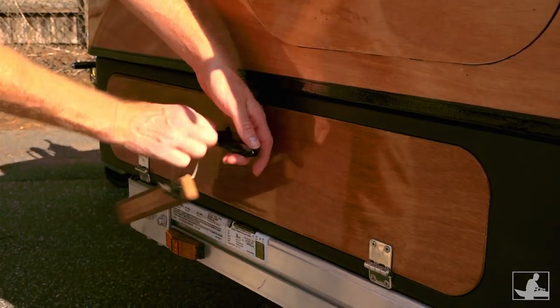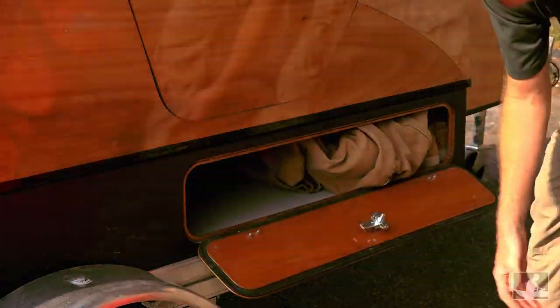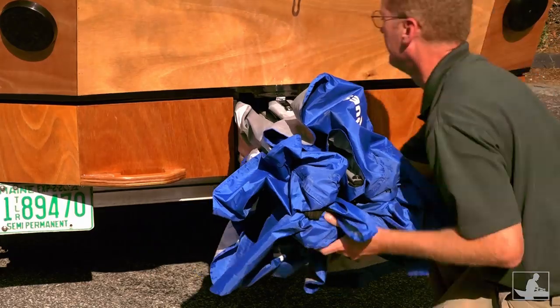The side lockers are great for bulky things like clothes and supplies. Wet stuff, like boots or boating gear, are also stashed in the side lockers. The long skinny centerline locker was designed for tents,